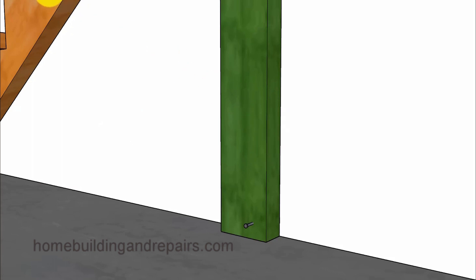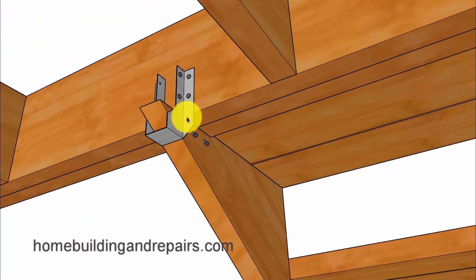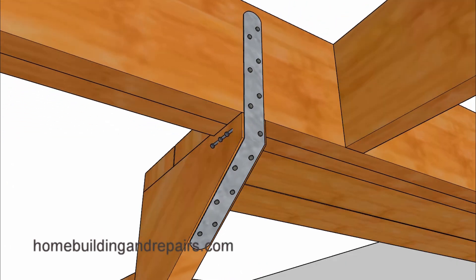Next up, let's take a look at the hanger method — I really like this idea. However, if you don't, I would suggest cutting off the end of the stringer so that it is even with the back of the floor joist, so that you can put a strap on it. That's another method that you might be happy with.